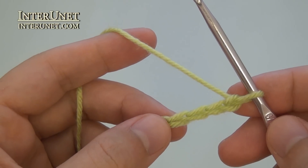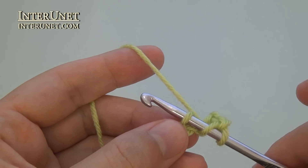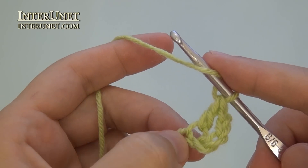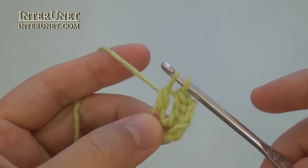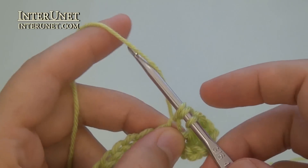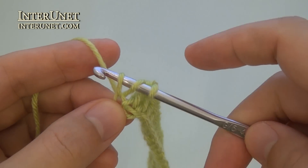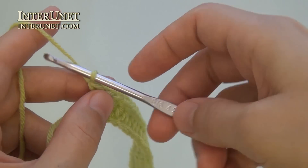First row – insert the hook into the fifth chain from your hook and work double crochet one. Then work double crochet one into each chain to end of the row. At the end of the first row, work five returning chains.